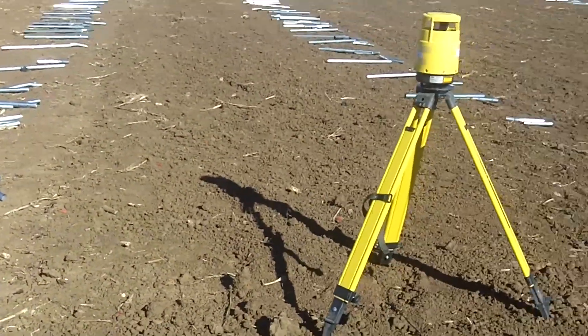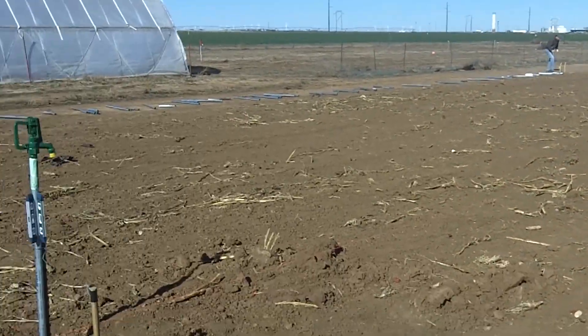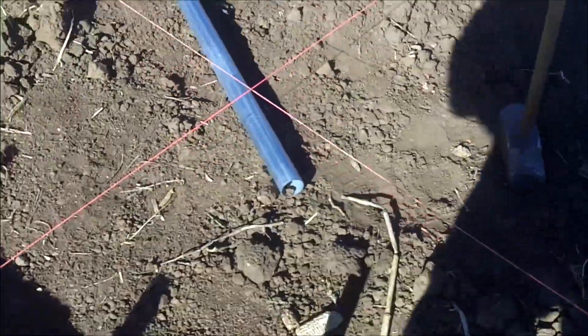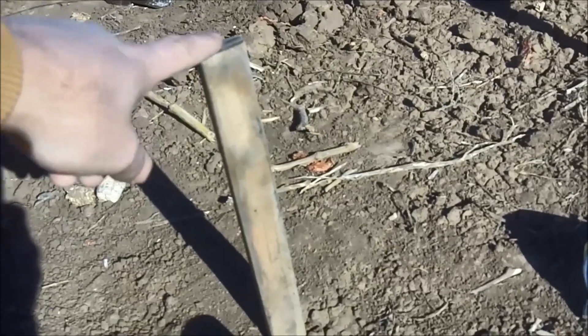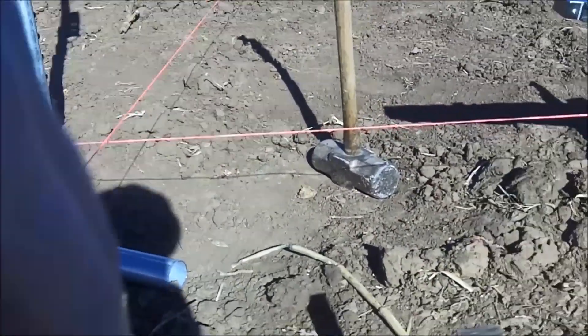We got our laser level set up over here. We have distributed our parts, re-ran our string lines to make sure they're good and square. Here's the grade stake — the top of this is exactly one foot at the level of ground that we want for the whole structure.